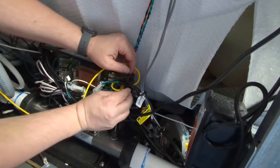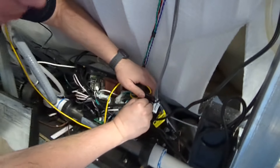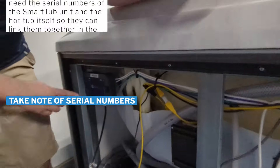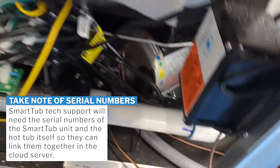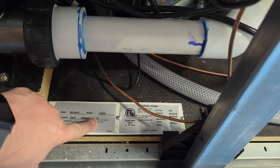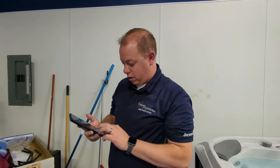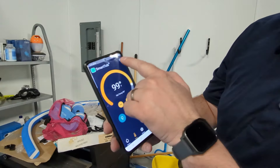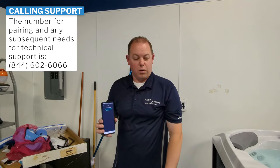Put the two screws back in and that is the smart tub install — it's something fairly simple. You do want to make note: I like to take a picture — there is a label right here on your smart tub device. Once this is installed, you have to take that number and the number off of your spa — just the middle numbers, don't need anything before or after. To pair them, you'll have to call Jacuzzi customer support. Easiest way if you don't have the app already is to go into the Smart Tub app, pick a brand between Jacuzzi and Sundance, hit the question mark, and call that 844-602-6066 number to talk to a customer service representative to attach the two units. Then your smart tub is good to go.